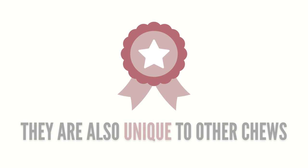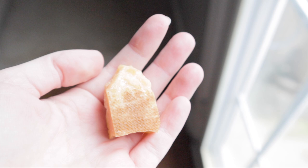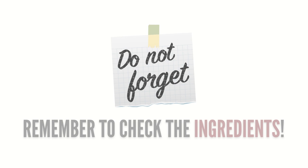Choking is always a risk when giving your dog something to chew. But when your dog chews a yak chew down to a smaller piece, you can simply put it in the microwave for 30 seconds and watch it puff up into a crunchy treat. Just like with bully sticks, check the label — the only ingredients you should see are milk, salt, and lime.